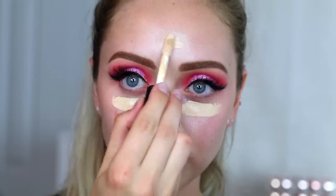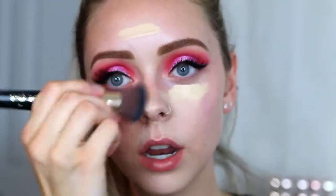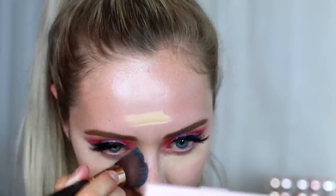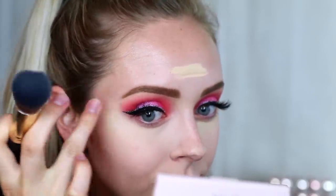Moving on to the face, I'm going to be taking the LA Girl Luminous Glow skin illuminator as a primer — I just wanted to look really glowy for this look. Then taking some of that concealer and putting it on my T-zone — basically just under my eyes, on my chin, and forehead. I actually didn't use a beauty blender for this whole look. I'm using a buffer brush from LA Girl Cosmetics and it worked out really, really well.